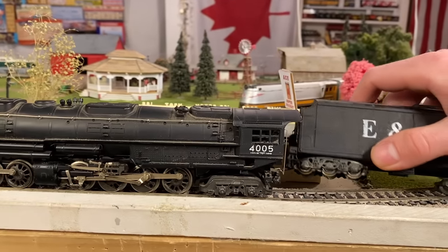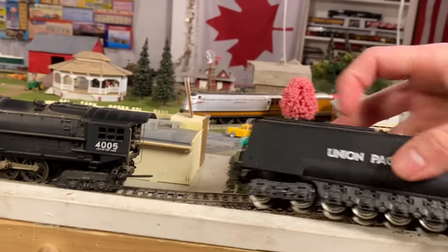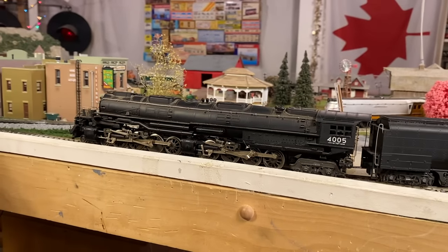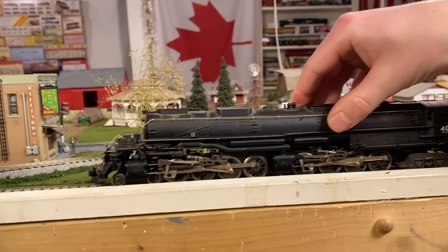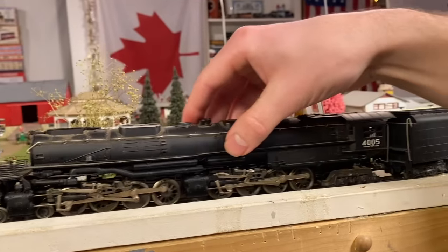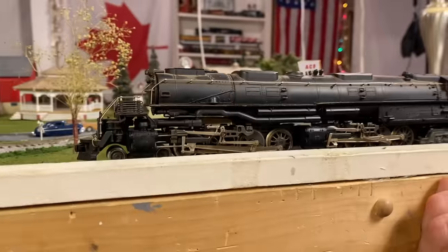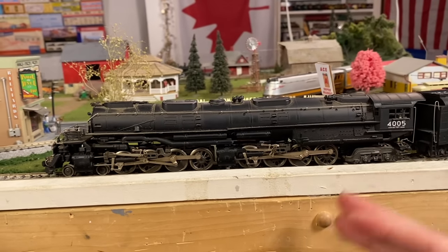It looks to be sitting quite nicely on the track. Getting the tender hooked up - it doesn't seem like this tender is even compatible. Usually these River Rossis are cross-compatible, apparently not that one. Luckily I've already got another River Rossi Big Boy tender, so we'll just use that for now and see if this thing actually runs. Giving it some power - I'm not seeing any short circuits but nothing's happening. It did something for a second. It could have been sitting for 20 to 25 years.